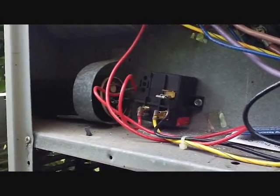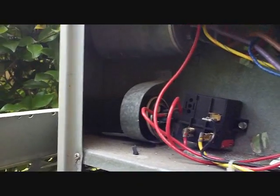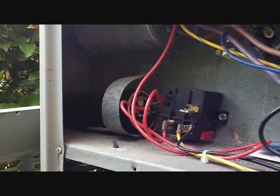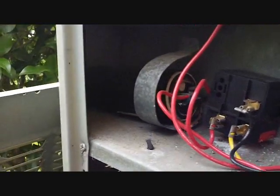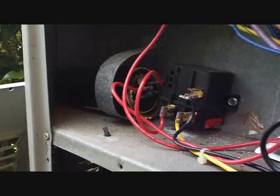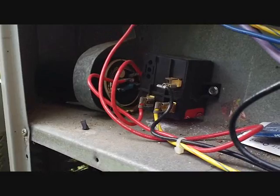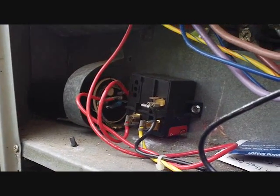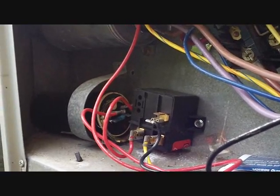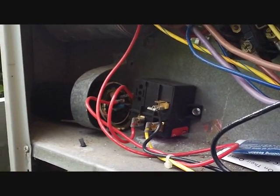Here's the first thing I noticed. You see this — it looks like a 521 start relay, and it's got a red sticker on it. But it's laying against the cabinet. It looks like they just laid it in there because it didn't fit into the original start capacitor seating, and that's more than likely the reason why this thing grounded out — because it's grounding to the cabinet. Hopefully it's as simple as this.